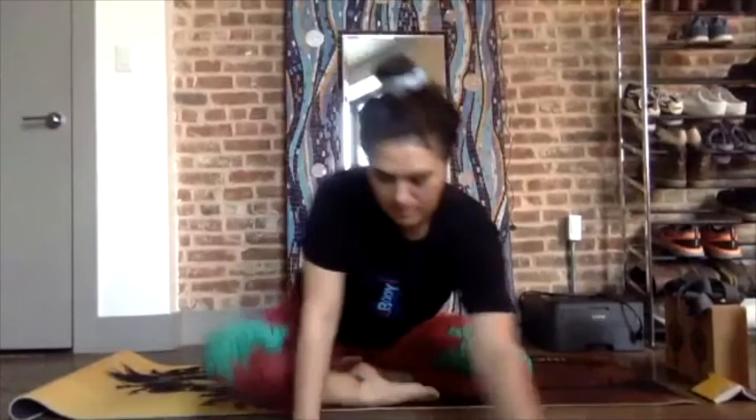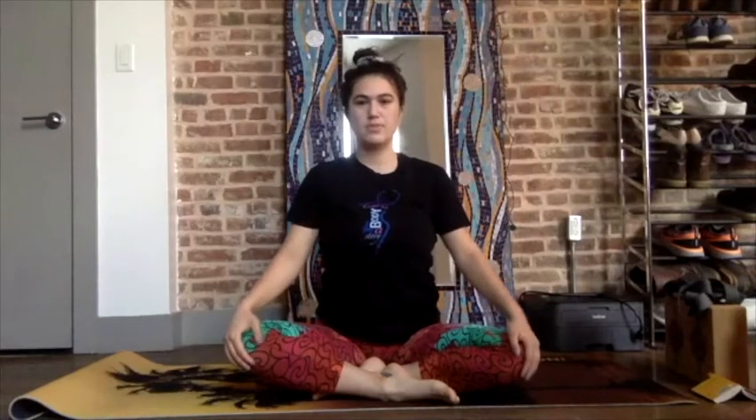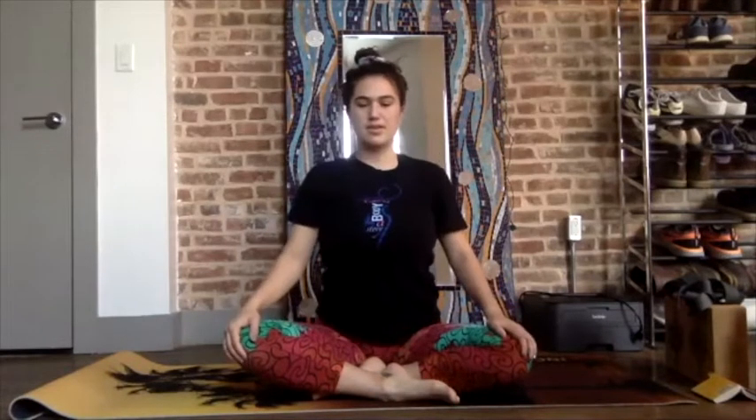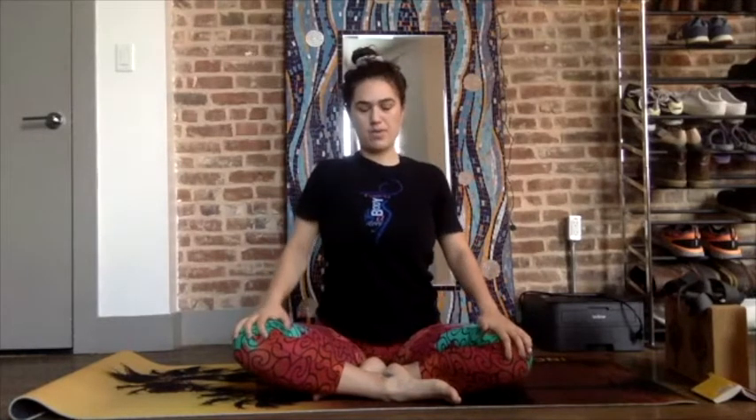Inhale, roll the shoulders up to the ears, exhale through the mouth, drop them down. Inhale through the nose, shoulders up to the ears, exhale through the mouth, drop them down the back. Inhale, exhale, one more — hold and squeeze, exhale. You can keep your eyes closed as we do this at the beginning, just rolling the shoulders up and down the back. Not changing your breath yet, just noticing what your breath is like in your body right now.